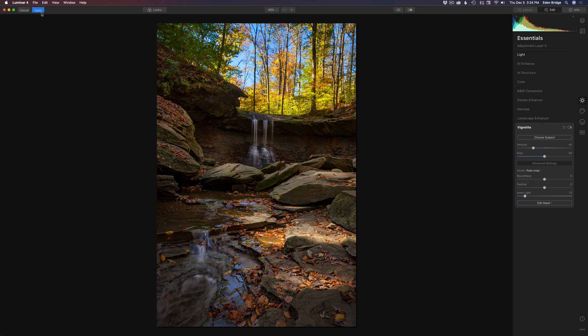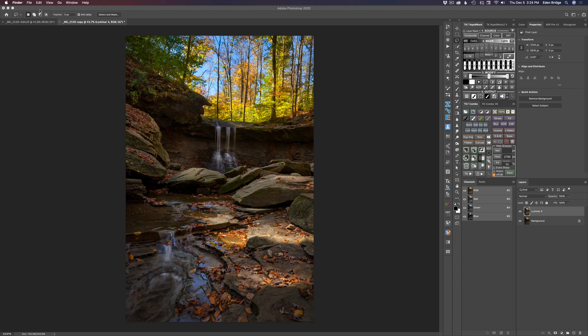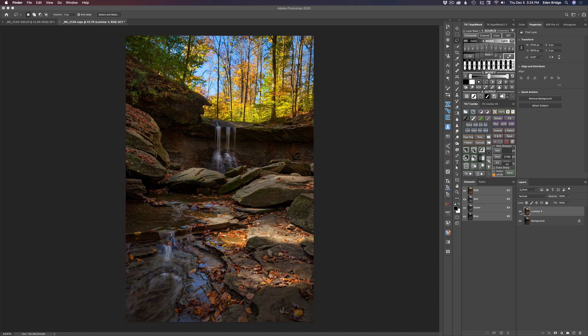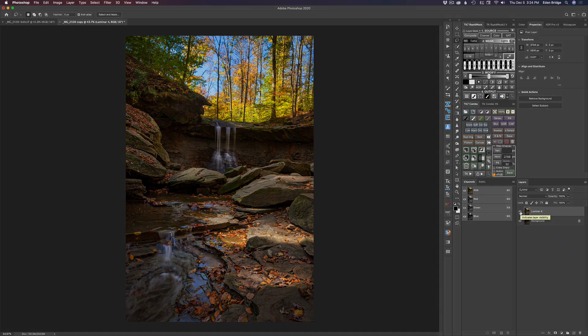Now all we have to do is come up here and click apply. That'll bake that adjustment into the image and bring us right back into Photoshop after it processes. It takes a little bit of time because I did a lot to it. And there it is — let's click this eyeball. Here's the before and here's the after. I think that came out really nice.